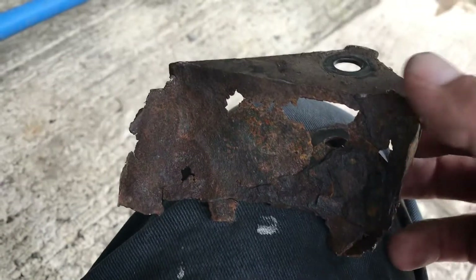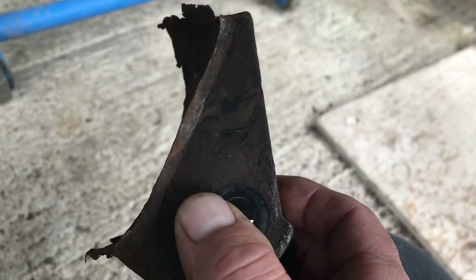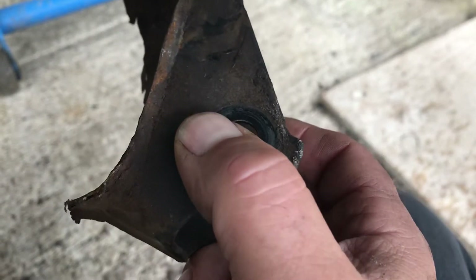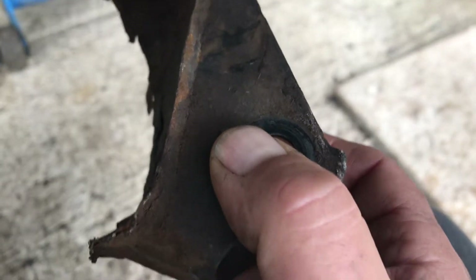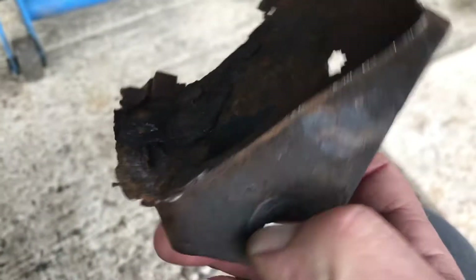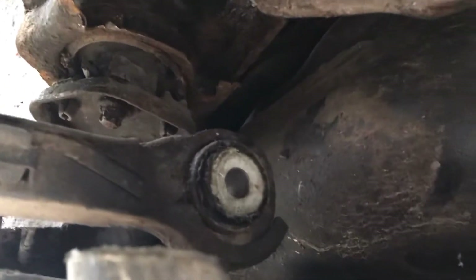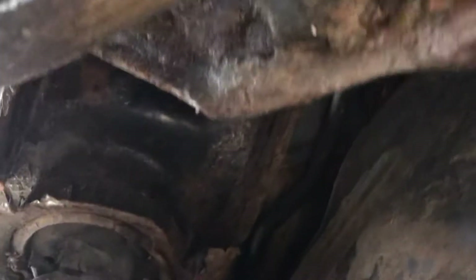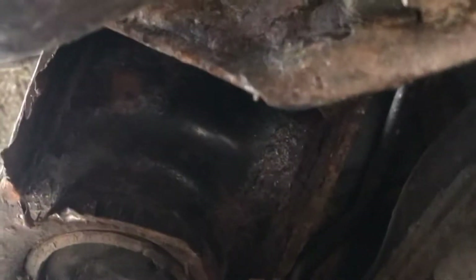Hi there, another quick video on this subframe issue on the W204. If you haven't seen the other video, I recommend you have a look at that first. This is just a quick video to show you the problem is pretty serious and worse than I thought. This is that tie rod or drag link bracket that's supposed to be in that big hole there.